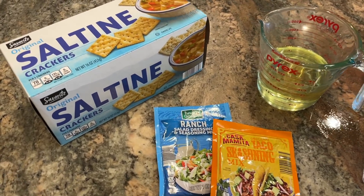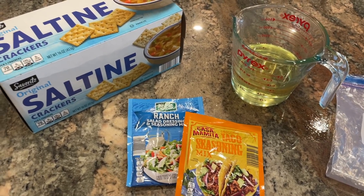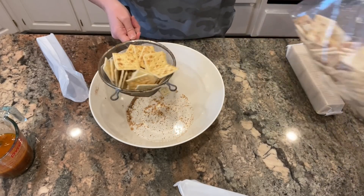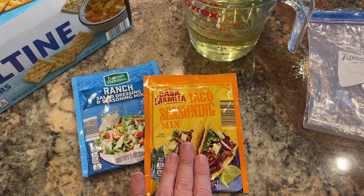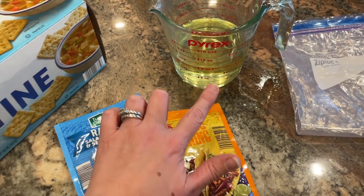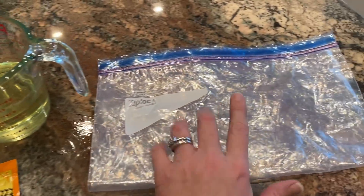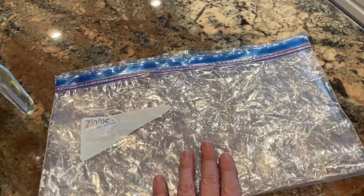The next one is also a really easy, short ingredient list, savory cracker snack. This is sort of like a version of the Alabama firecrackers — if you've ever had firecrackers, those are really good. I simplified it even more. All I need is a box of saltine crackers — we're going to use all four sleeves. I'll do the same thing with the crackers, removing crumbs. I have one package of ranch, one package of taco seasoning, and one cup of oil. I'm just using vegetable oil, but you can use almost any kind.